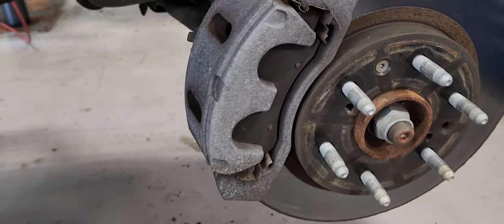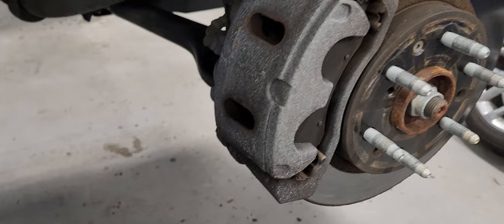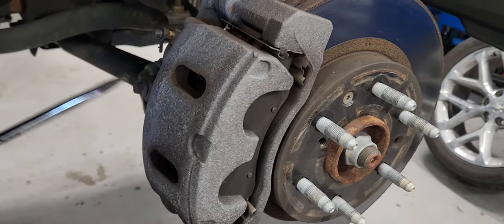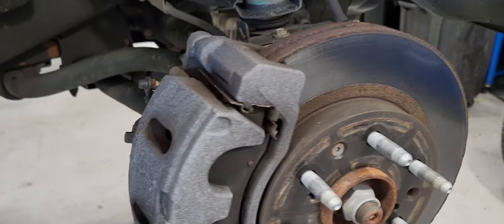This procedure is applied to Silverado, Tahoe, Suburban, GMC, and Yukon. It's the same procedure — they all have the same front brakes pretty much.